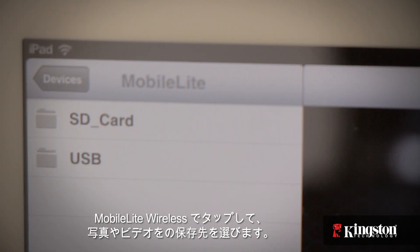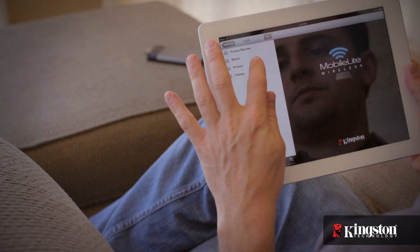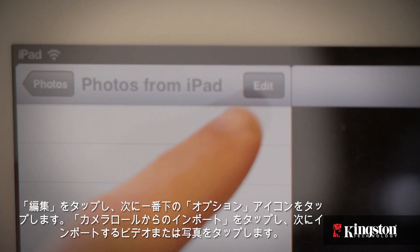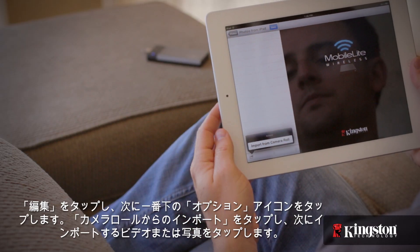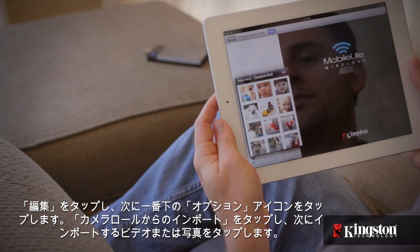Tap on your MobileLite Wireless device and select the destination where you want to store the photos and videos. Tap on Edit, and then the Option icon on the bottom. Tap on Import from Camera Roll, and then tap a photo or video to import.